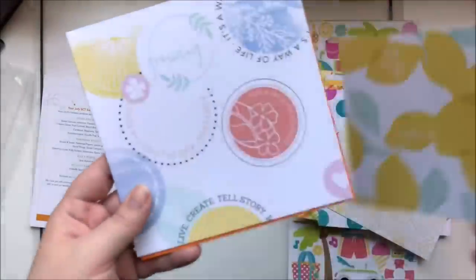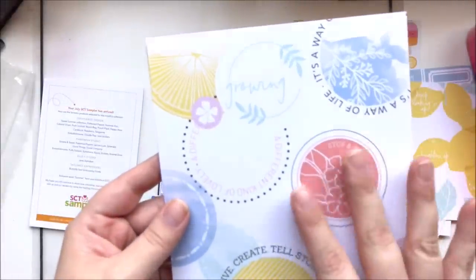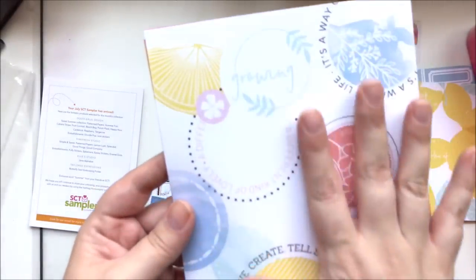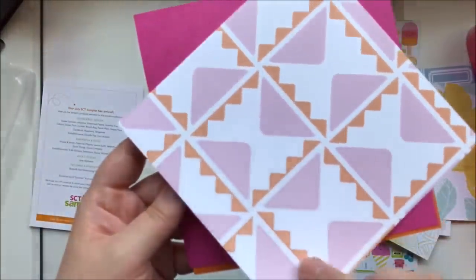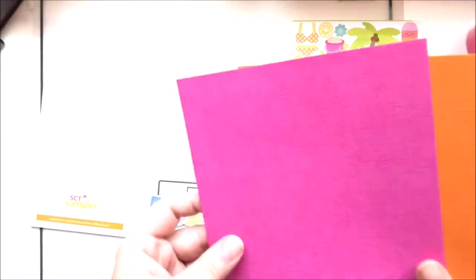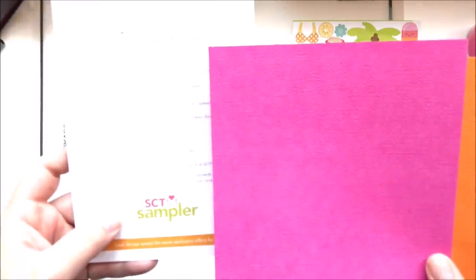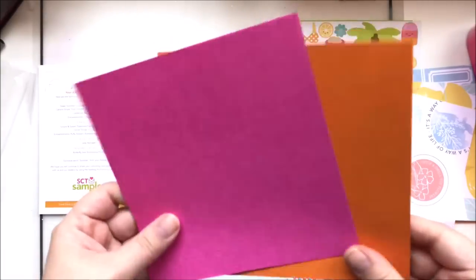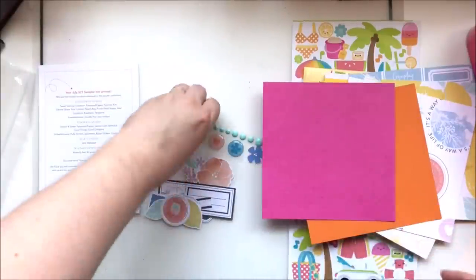We've got this gorgeous paper — I actually ordered a kit club kit with this collection and I'm really hoping I get this paper, it's just so pretty. And then we have two pieces of cardstock: raspberry and tangerine from Doodlebug Design. They have matching cardstock for their collections — I forgot about that. Love to use cardstock.